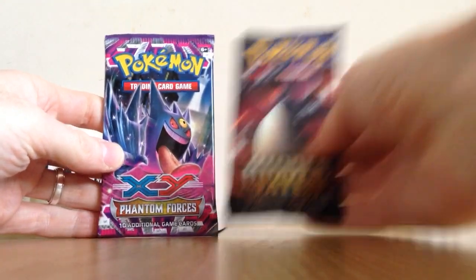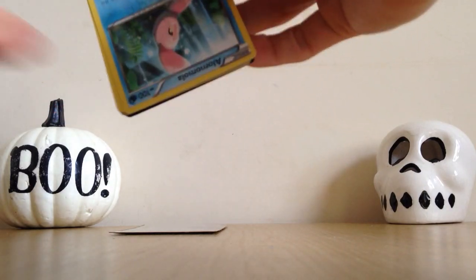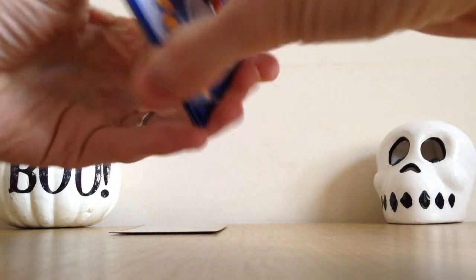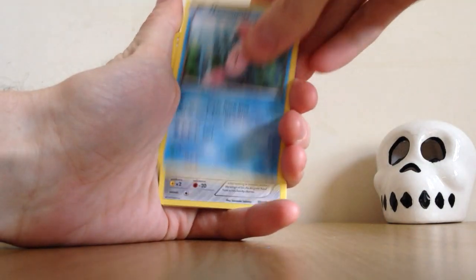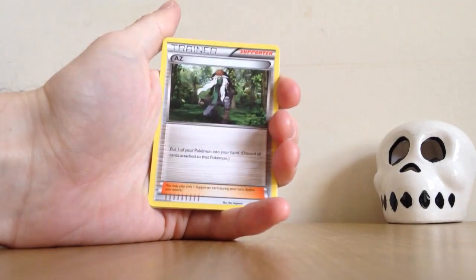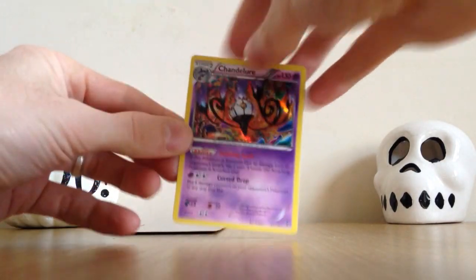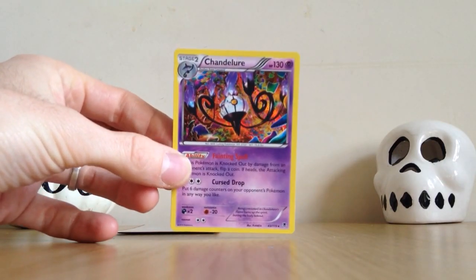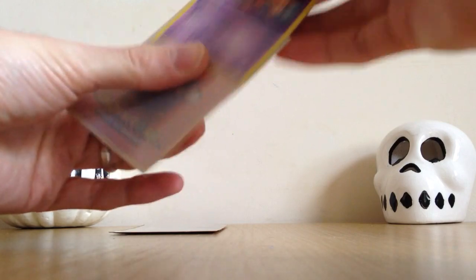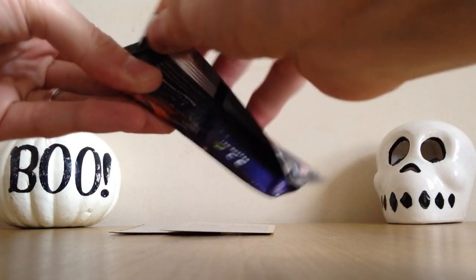We have the two coolest packs here now. Let's go for the Phantom Forces pack — do love this set. Got to save Hidden Fates for last though, see if we can get some shiny luck on Halloween. Can we pull Gengar on Halloween? That would be really, really cool. So we've got Alolamola, Skarmory, Roggenrola, Frillish, Venonat, Girafarig, Dimension Valley, AZ. The Reverse Holo is a Purrloin.